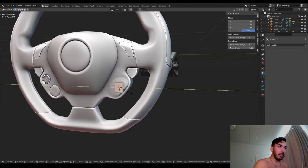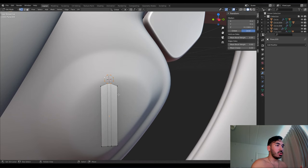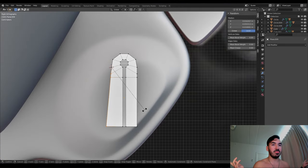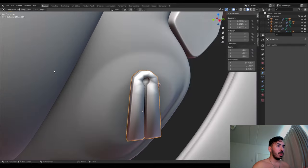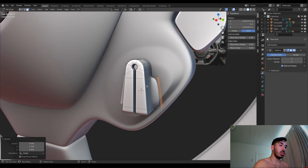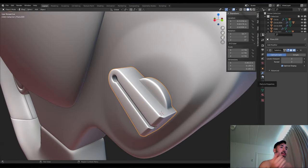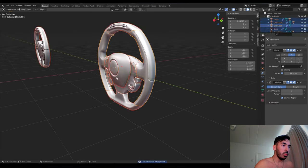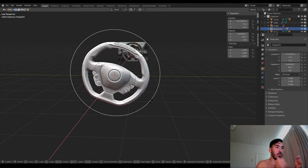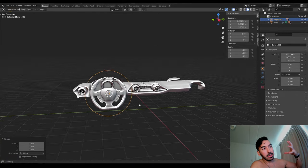We're going to use some vertices to shape out this button for the headlights or long lights. Subdivision surface, extrude inwards a little bit to make it sharper, copy it to the other side. We use a plane to shape out this little button for switching track mode, race mode, wet mode. We extrude some edges, connect stuff, extrude something else for those really weird shapes — I just kind of did it my own way. Subdivision surface again, more loop cuts to tighten the edges, and we extrude the sides to make a little circular shape around it. We fit it according to the reference image.